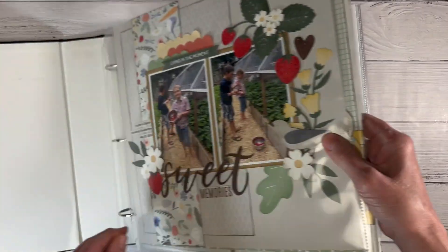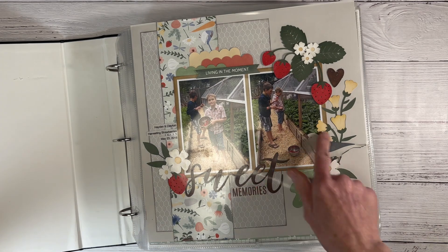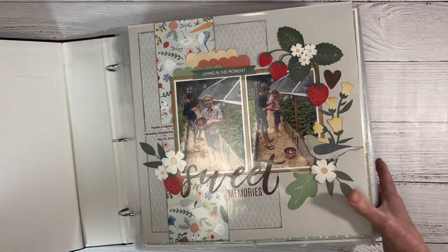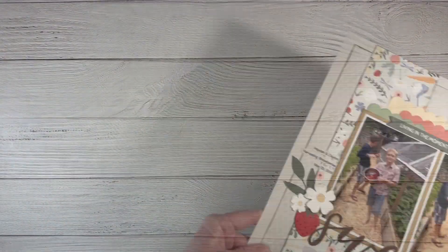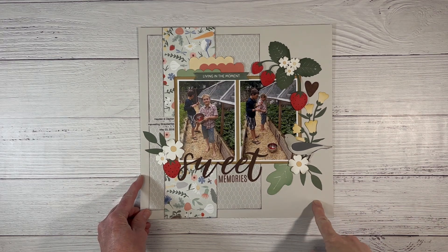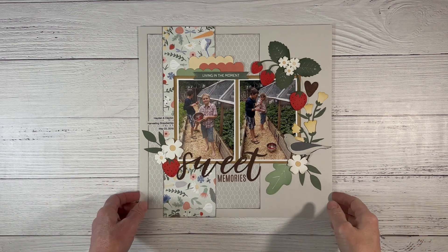I'm going to pull these out of here. That one is for my mother-in-law so I haven't put that away yet. But I'm going to pull these out and we'll look at these one by one. Are you ready for tons of inspiration? I do believe I may have shared this in a layout video share before, but I'll put it in here again because I think it's super cute.